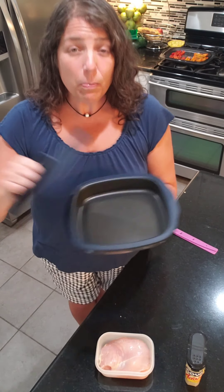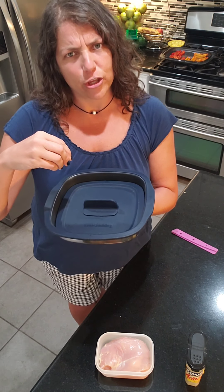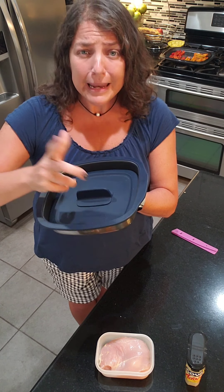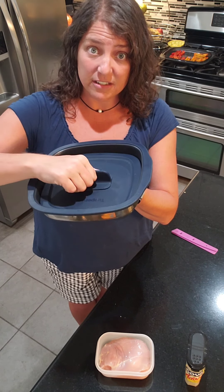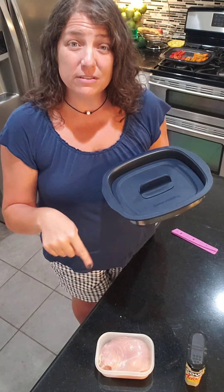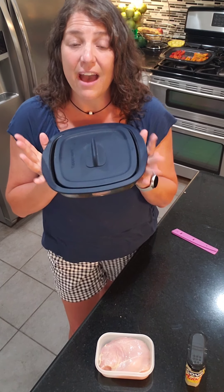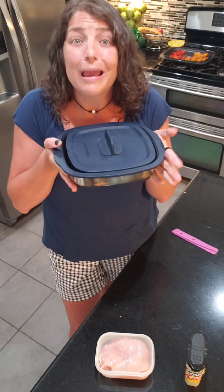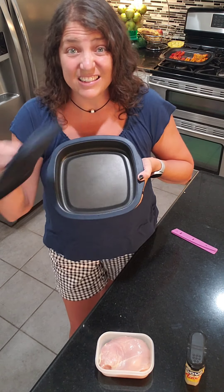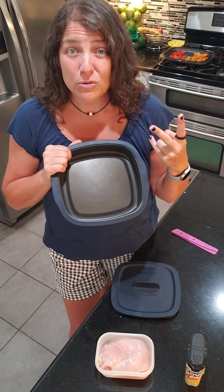You have two different ways to use it. We're going to be doing the press option — like a panini kind of thing — where the lid sits on top with some weight and presses down. I'm going to use that today for my chicken breasts. Or you can turn it a half turn and you have a little mini oven. I do macaroni and cheese in this and it makes a good amount.